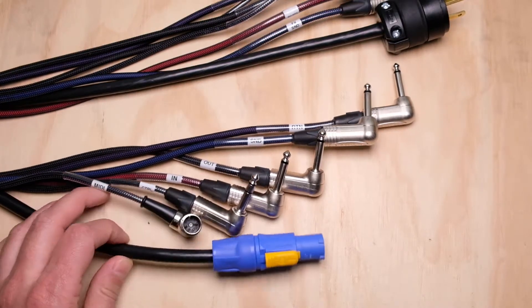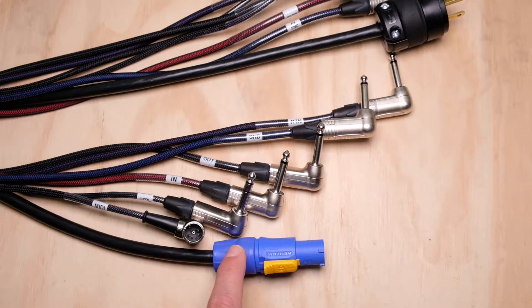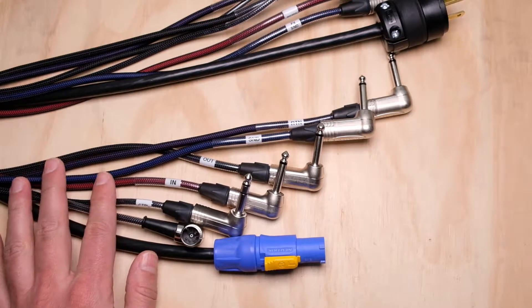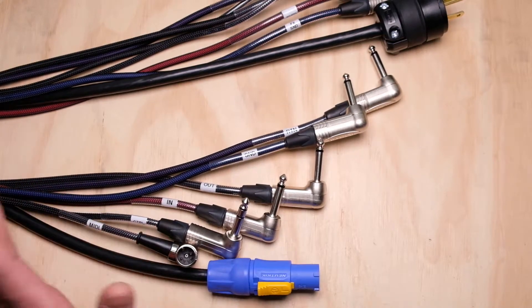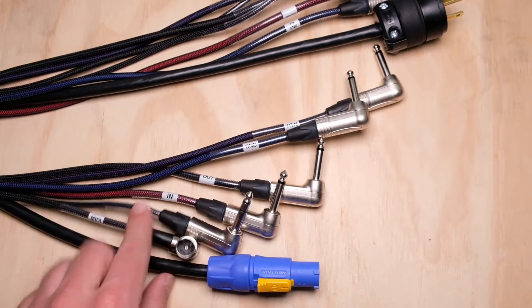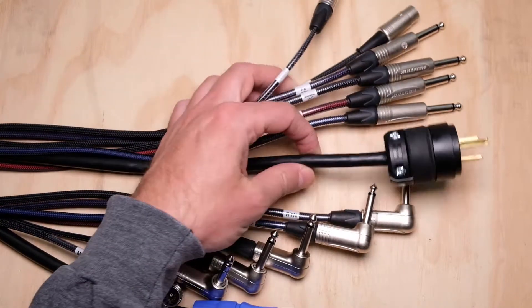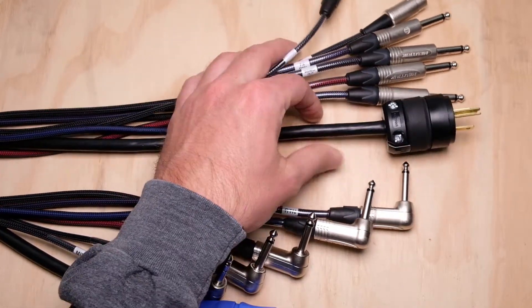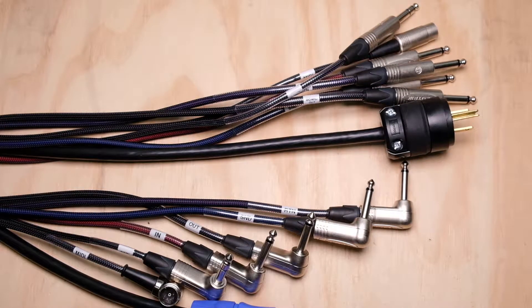You also get AC power, which I have terminated with a Neutrik PowerCon. Really nice, really flexible cable. If you need all the connections — MIDI, control, all the audio feeds — this is a really great option. This happens to be the pedal board end with the PowerCon, and I just have a standard Edison plug on the other end with straight jacks. Of course, you can build this stuff out however you want.